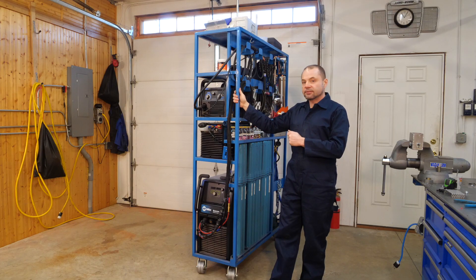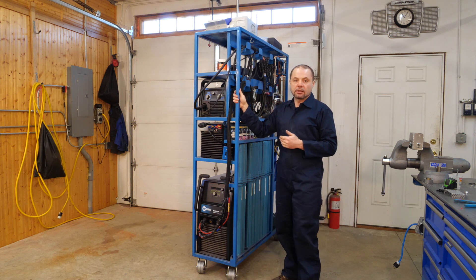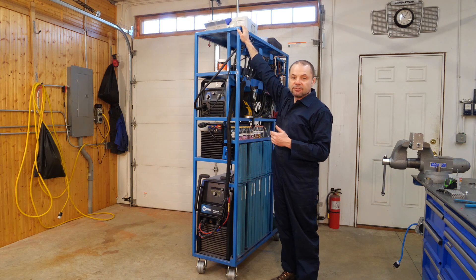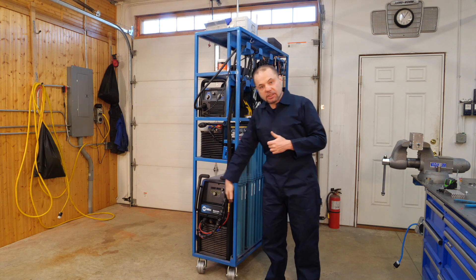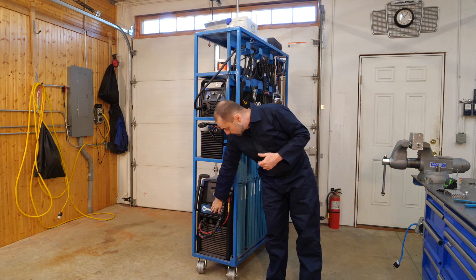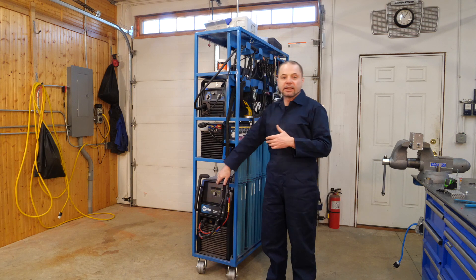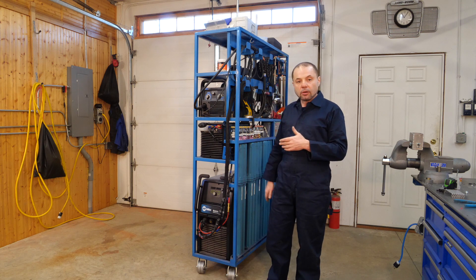This is the Compulsive DIY very tall welding cart. It is about seven feet tall. The cart is fairly narrow — just a couple of inches wider than the Syncrowave 210 at the bottom. This is a Miller Syncrowave 210 welder that's not on its own wheels and not on casters.